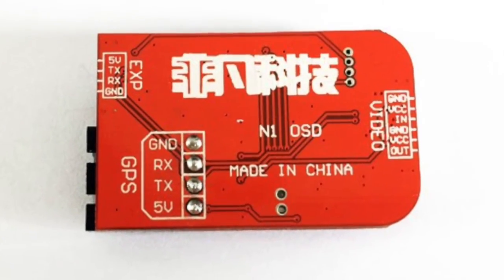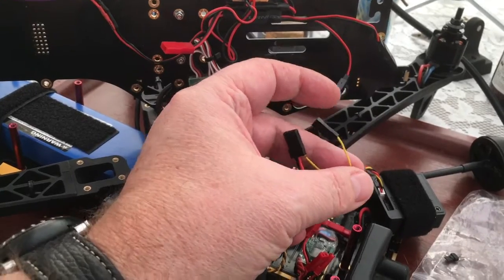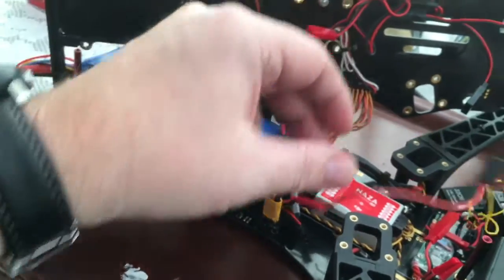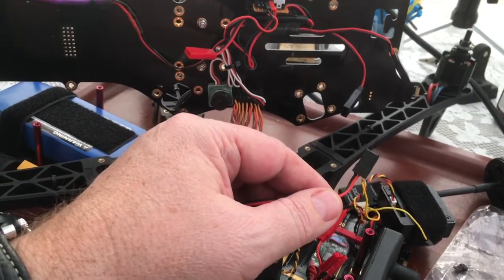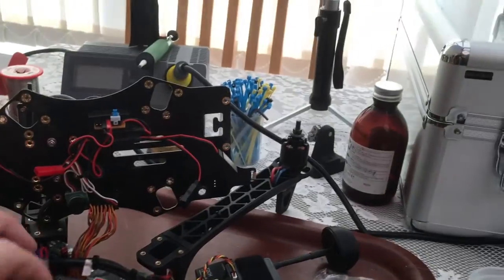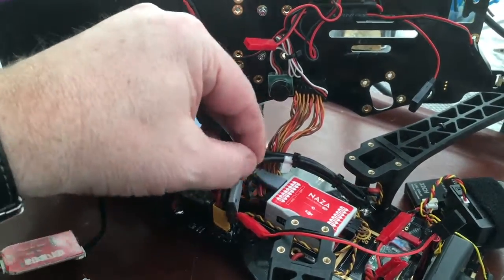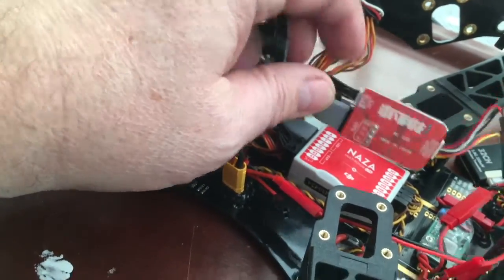I'm now going to strip down my NASA system and install it into the Discovery. I've got the camera connected and I've split the video feeds. I've taken 12 volts — actually the battery voltage since I'm running a 3S battery — and wired it into the plug so I can simply plug it in. The GPS plugs into the unit, and the unit plugs in where the GPS originally came from.